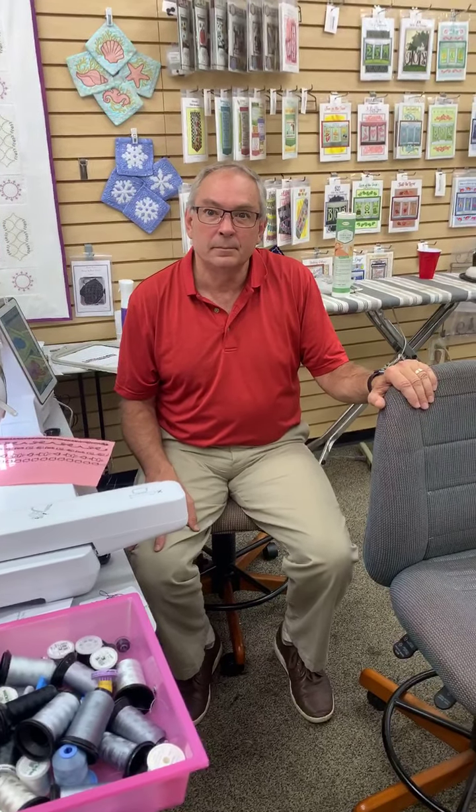We appreciate you all joining us today. Christine has a super cute project for tomorrow and she's been busy making kits this morning. We will see you again tomorrow at two o'clock - thanks for joining us today, bye!